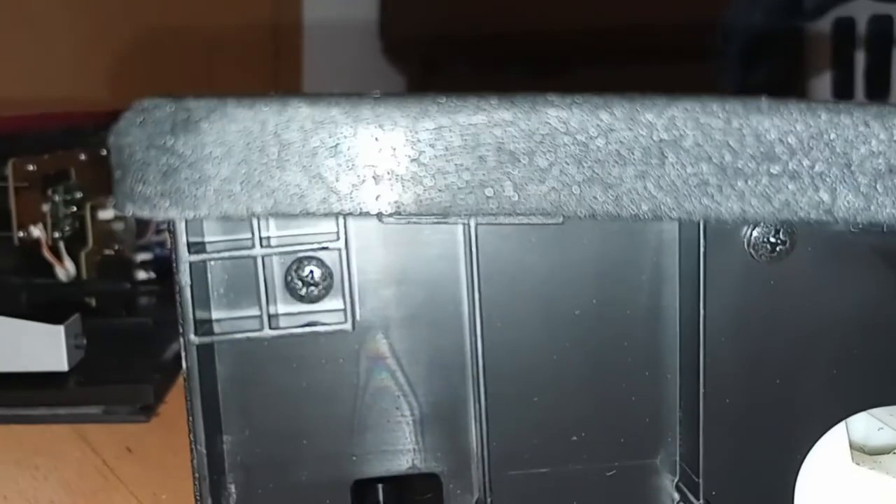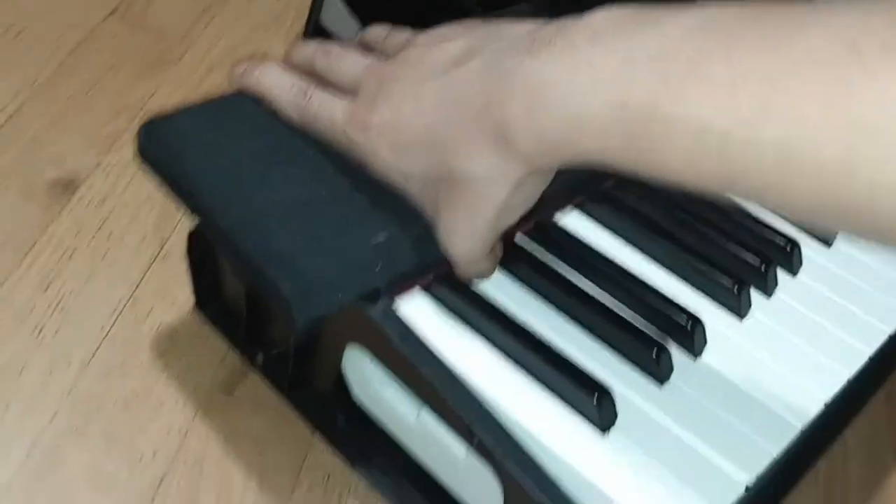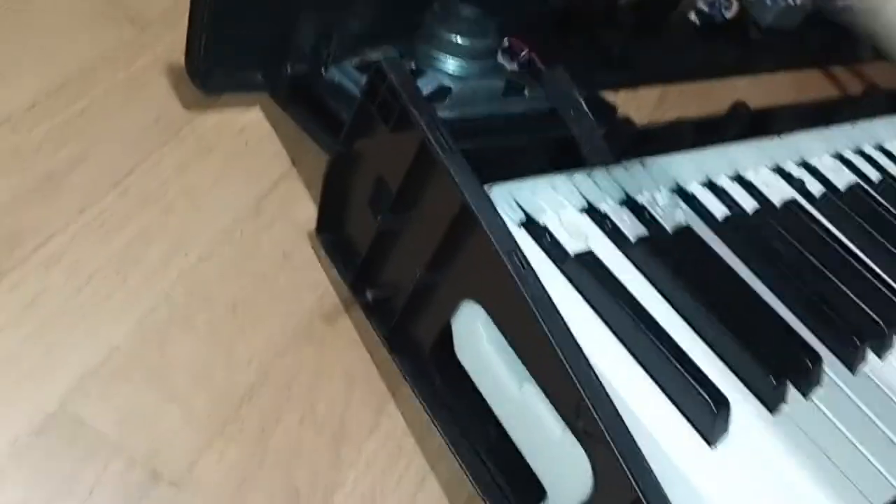Looking in here, there should be two screws — one screw right there and one screw right there. It's pretty easy; you can probably do it one-handed. Lift this up and it'll just come right out.